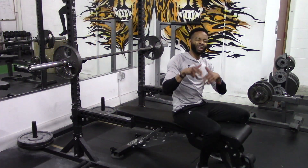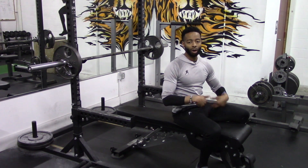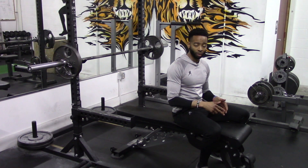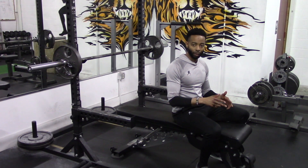Hey everybody, your man Fit Man, head performance coach at the Fit Man Performance Center. Today's topic on Form Matters: we are going to investigate the two repetition styles that you can use to maximize your chest growth when you are performing the barbell neck press, also known as the Garanda neck press.